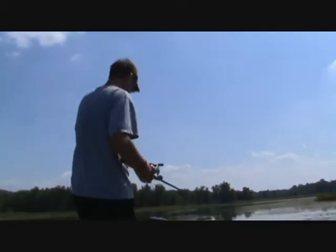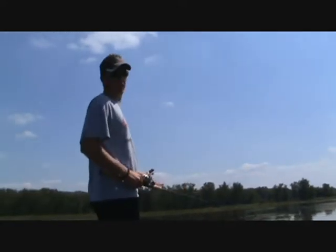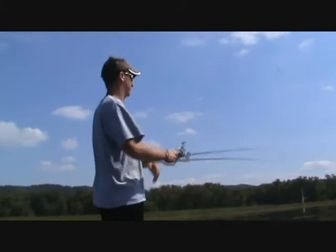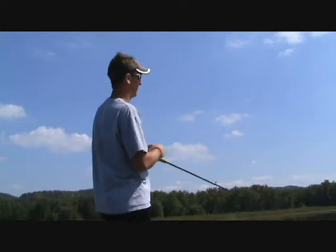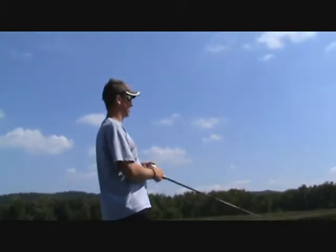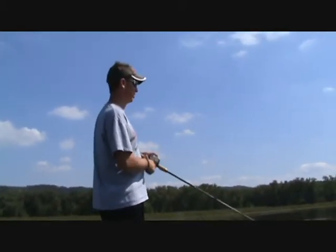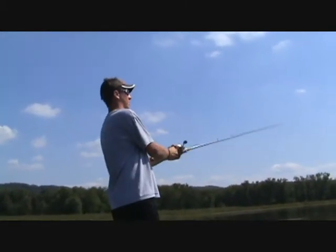A nice thing about a swim jig is it's great for fishermen that don't get out fishing a lot, or kids, because you can cast this thing into anything and it's very snag proof. It's a great lure if you want to take the kids out fishing or a friend that doesn't fish a lot. Their chances of catching bass, walleye, and pike are all there, and you're not going to lose a lot of baits if you're throwing it on that braid. Works really well.